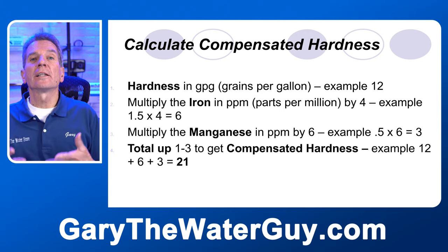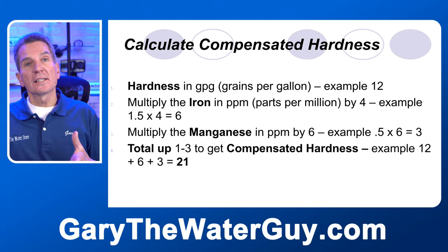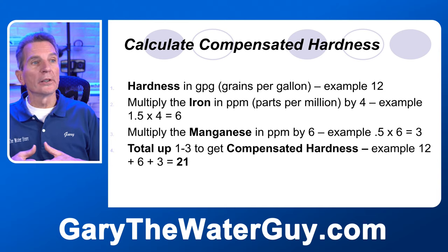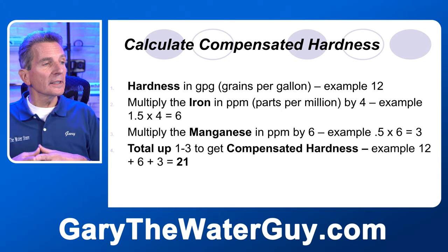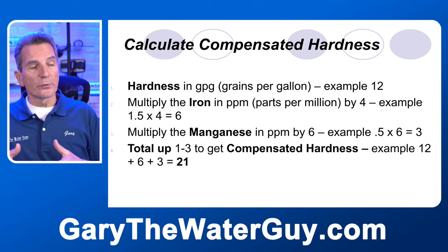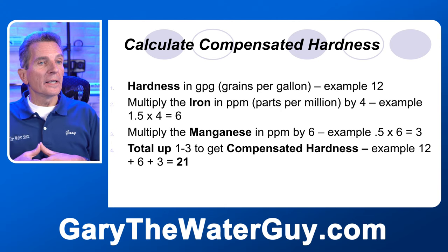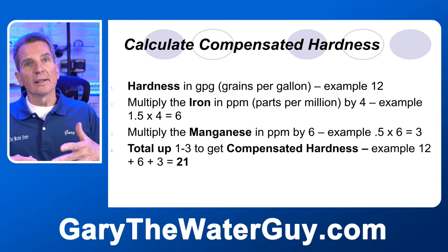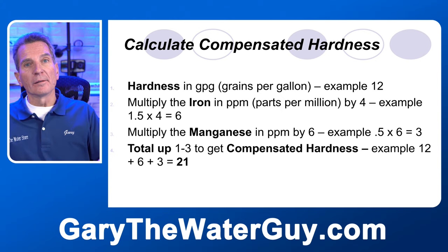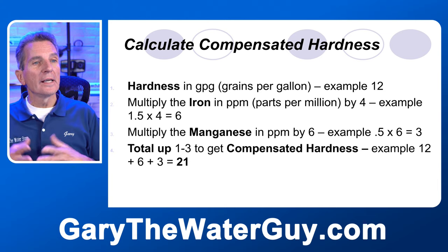With that information, we calculate the compensated hardness. The hardness in this example is 12. We multiply the iron content in parts per million by 4: 1.5 × 4 = 6. For manganese, we multiply by 6: 0.5 × 6 = 3. Adding all three together — 12 + 6 + 3 — gives us a compensated hardness total of 21. With a metered water softener, it's quite straightforward to enter this calculation into the softener.